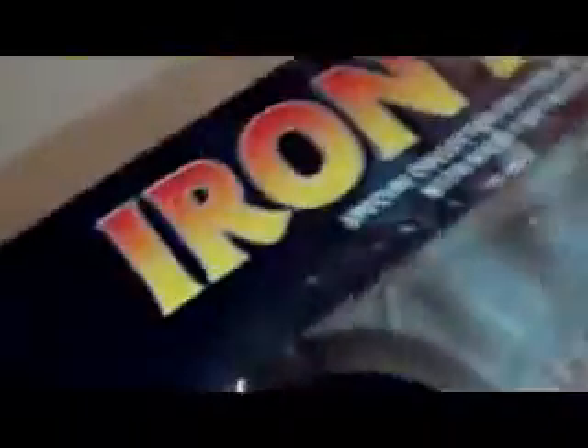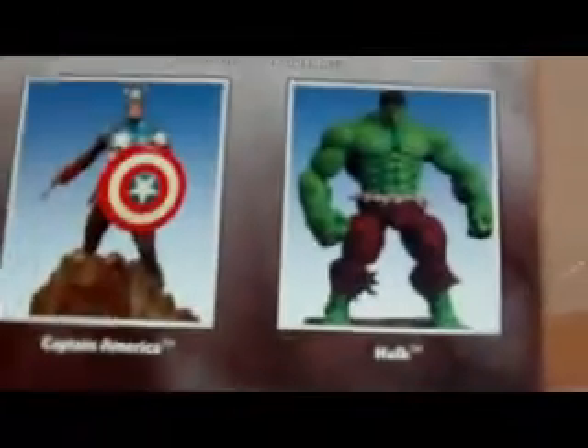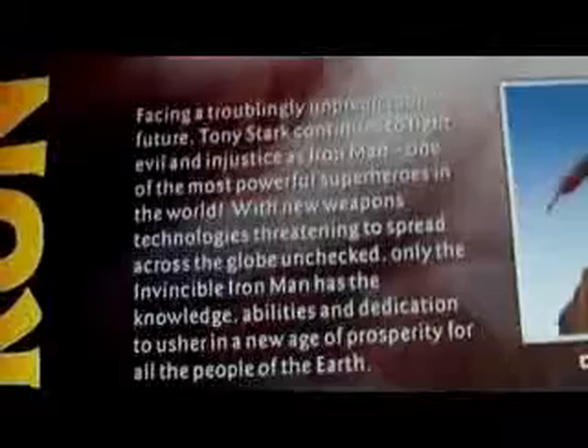Here it is. The box is pretty cool actually. It says Iron Man on the side, it has the Marvel Select logo, and the Marvel Select icon right there. There's also this booklet thing showing you the other Marvel Select figures. We have a pretty cool picture of Iron Man on the front and on the back there's other Marvel Select figures — Iron Man of course, Captain America, and the Hulk.